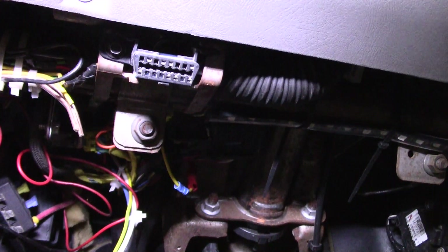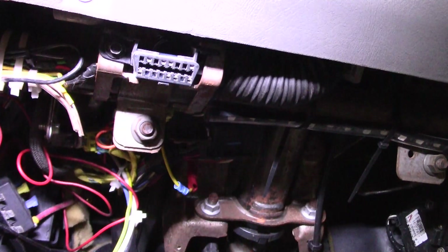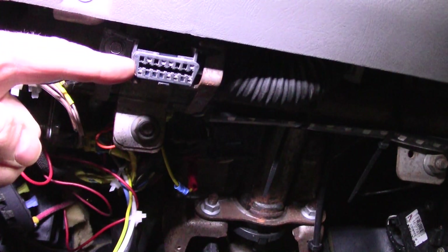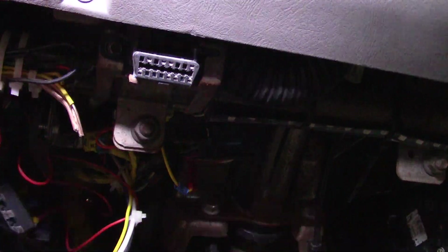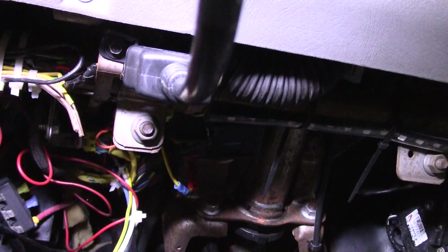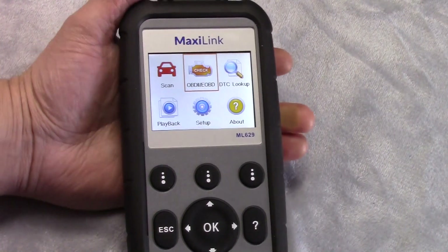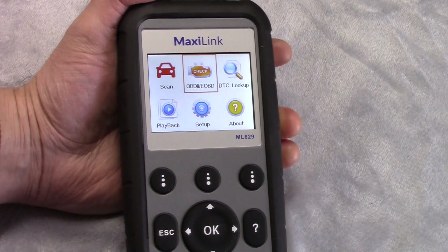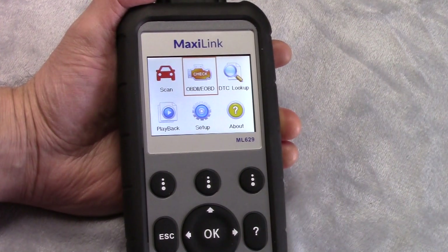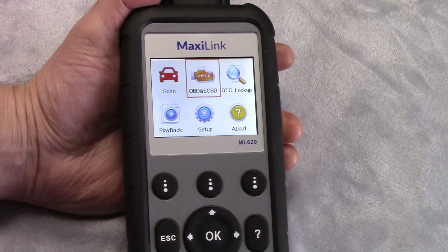We're in the K1500, the '98. I scanned my wife's Equinox but mistakenly had the tool out of frame, so we'll scan this truck. This is the standard OBD2 interface, usually found on the driver's side under the dash. I'm going to bring the tool out through the window, turn the key on, and get it in frame. We're plugged into the '98 K1500, key on, and I've produced a check engine light by unplugging the mass airflow sensor.